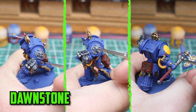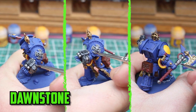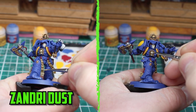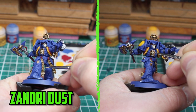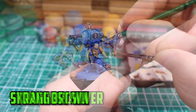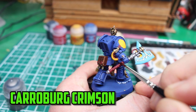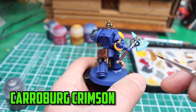With the shading finished it was now time to highlight the black part of the gun and the right shoulder pad symbol with Dawnstone, and the silver parts with Stormhost Silver. The bone and parchment was highlighted with Zandri Dust. To brighten the gold back up I used Stormhost Silver. The brown leather parts were then brought back up with Scrag Brown.